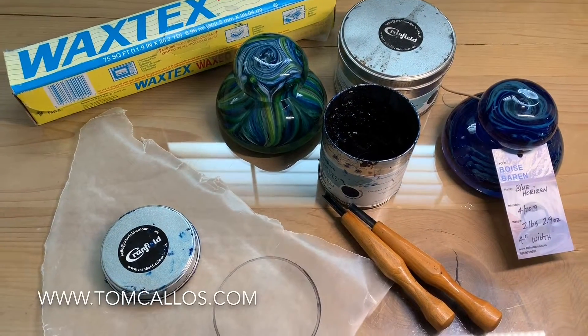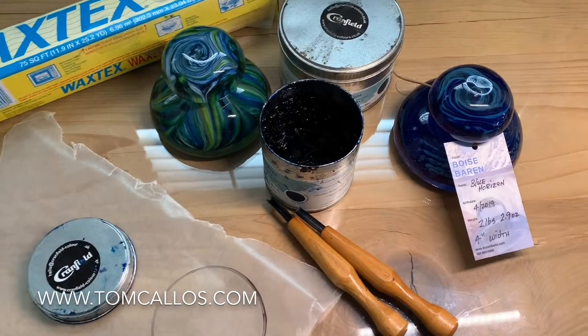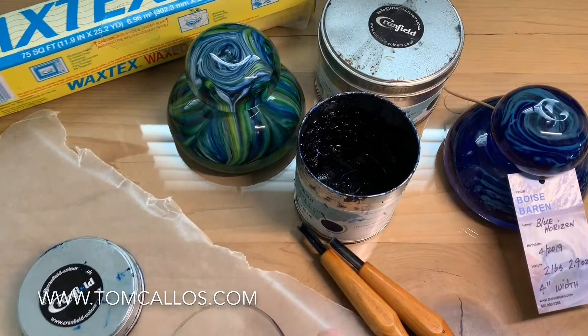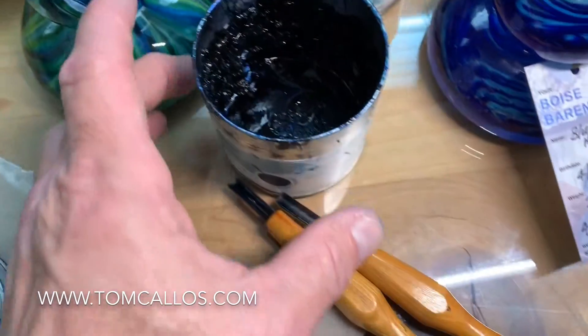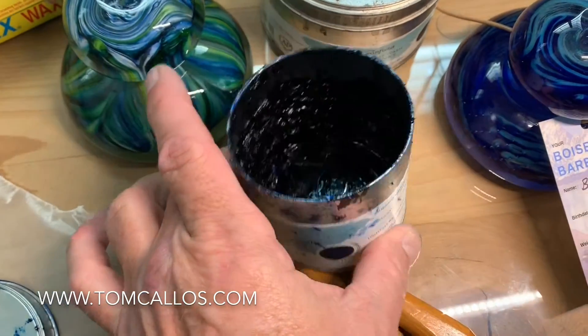I'm an intermediate level printmaker, mostly by hand using brayers. Today I'm filming about the almost complete use I got out of all the ink in this Prussian blue Caligo safe wash ink tin.